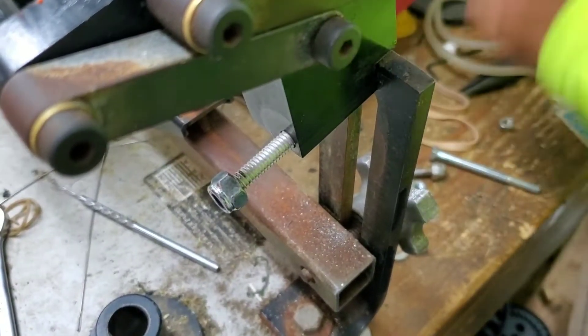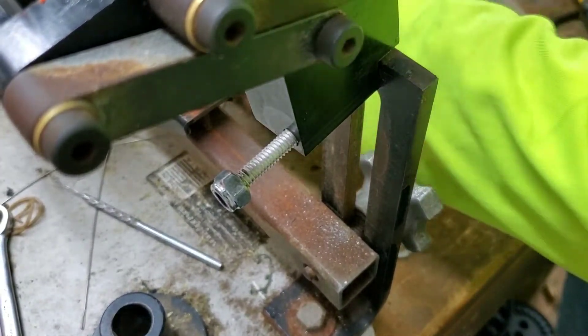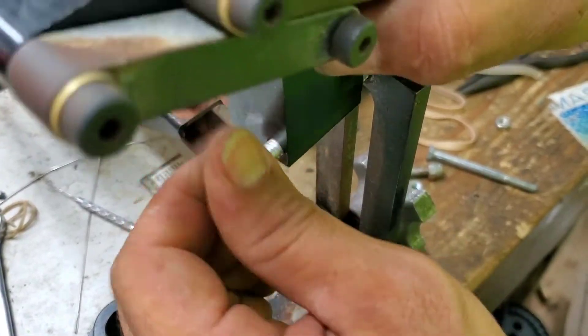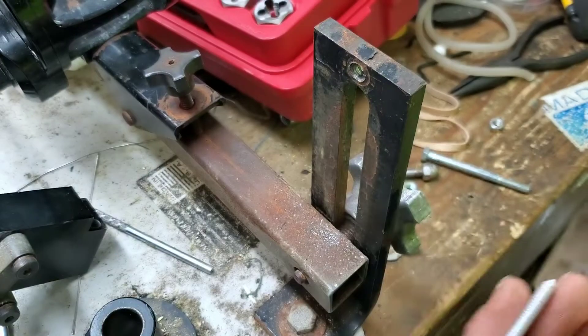I'm back and I've got my buddy's tap and die set so I can figure out what kind of thread this will take to get it through. I've already pre-drilled it but it still has a little bit of play in there.